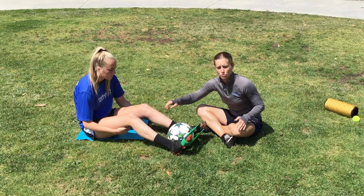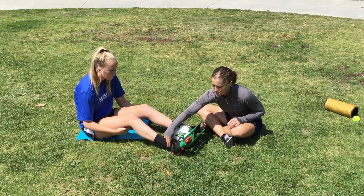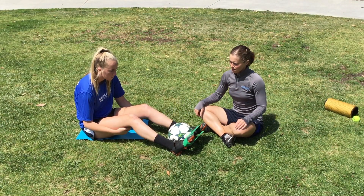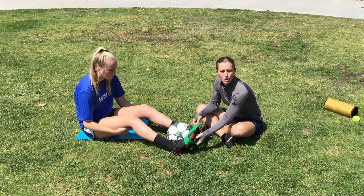As she's doing this, I'm looking to make sure that her knees aren't moving, because if her knees open up then her hips are doing the work. I want her to feel this on the outside of her ankle and coming up the outside of her shin. You can do a lot of those going out.